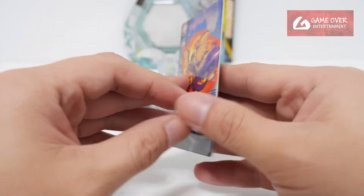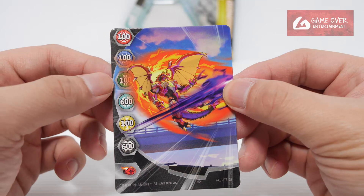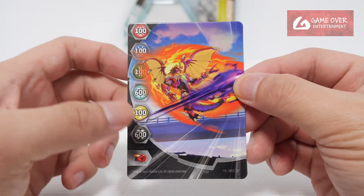Gate card — what gate card did we get? Dragonoid. Year 4, gate 37. The values are 100, 100, 100, 600, 100, and 600 with a Flaming Fist.